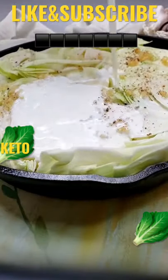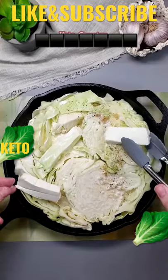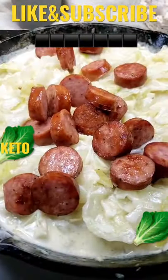I sliced up a head of cabbage and some sausage, then I added that to my cast-iron pan with some butter, garlic, salt and pepper, cream cheese, and heavy whipping cream. I covered that and let it hang out in the oven for about 30 minutes until the cabbage was tender.